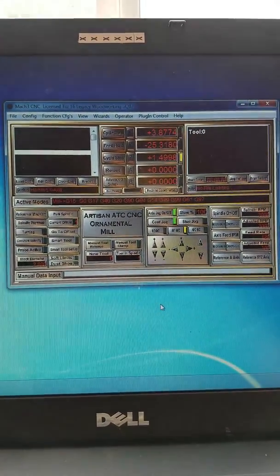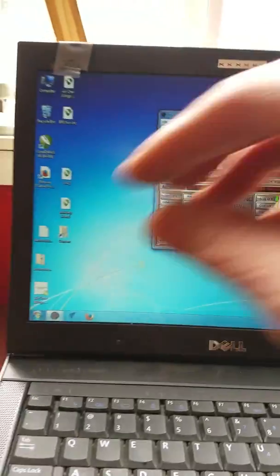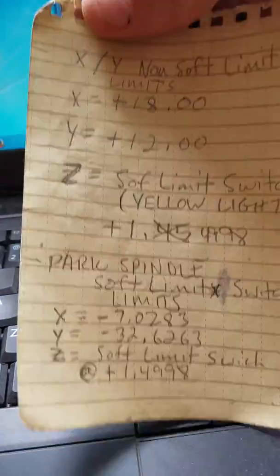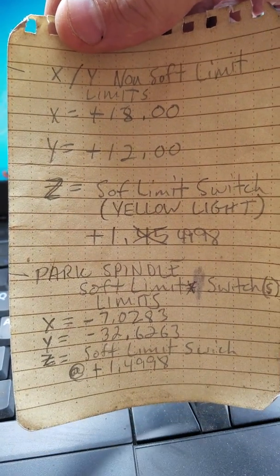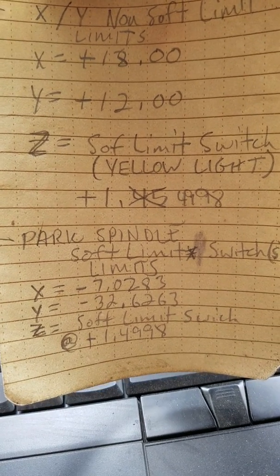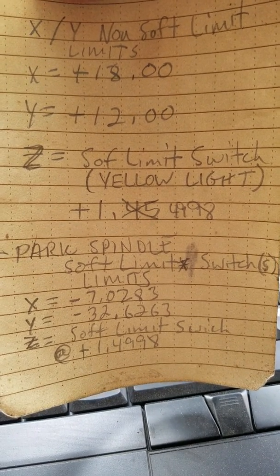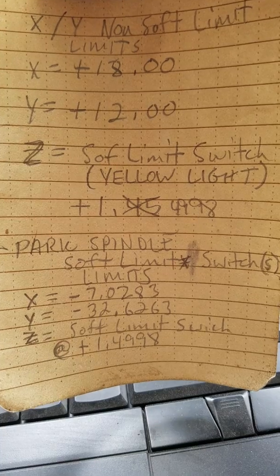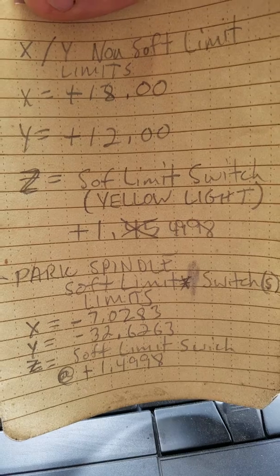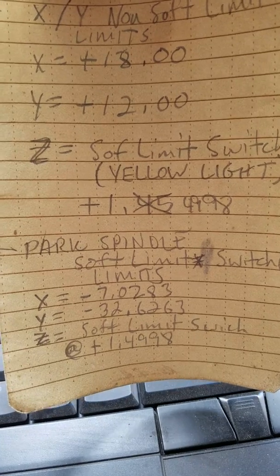I've been testing to see what my far extreme XY limits are. I took some notes, so if I drive the carriage to the far southwest end, there are no soft limit switches on that end, so you don't want to drive it hard into the side rail. If I go plus 18 on the X axis and plus 12 on Y, I'll avoid doing that.